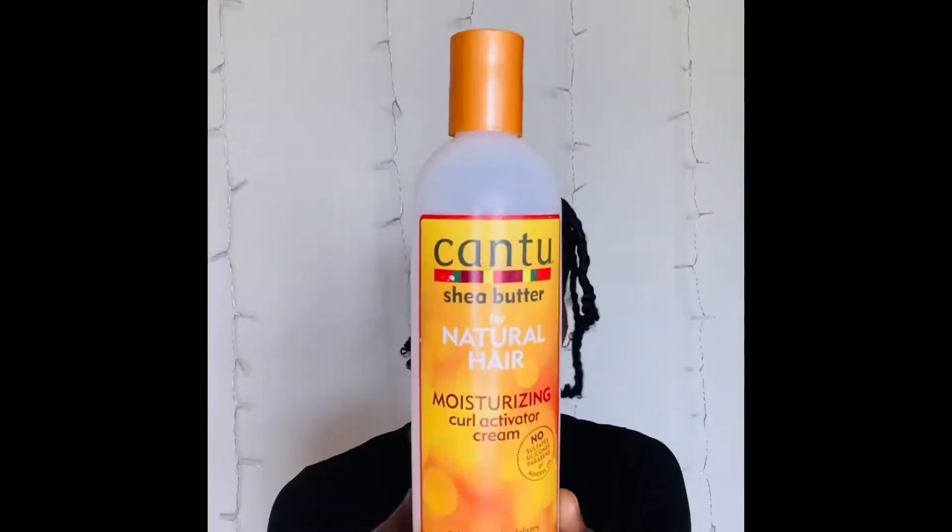Hey dolls, today I'm going to show you how I did my first successful braid out. My hair has already been shampooed and deep conditioned. The products I'm using are Cantu curl activating cream, Kiss edge control, and of course water.